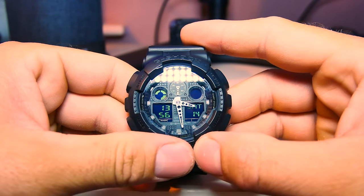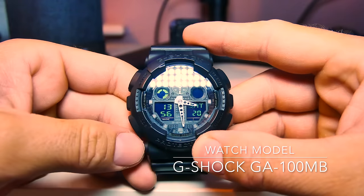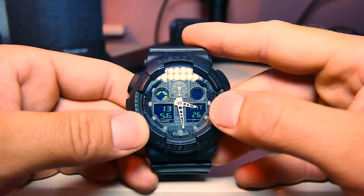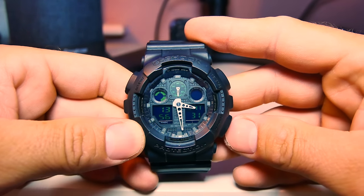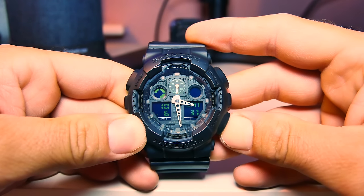The way we fix this is we have to set the watch in timekeeping mode. Mine is already in timekeeping mode, but you do this by pressing the mode button until you see your time, your day, and your seconds. Once you have this done, you need to press the forward button — this one here — for four seconds.